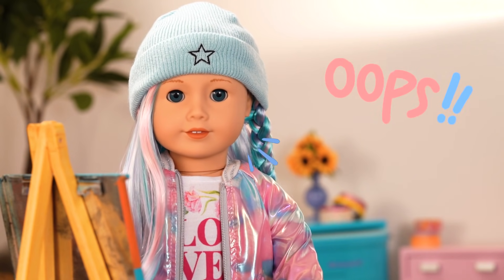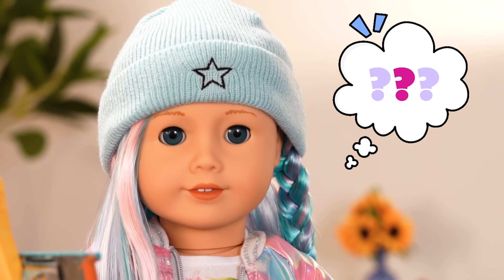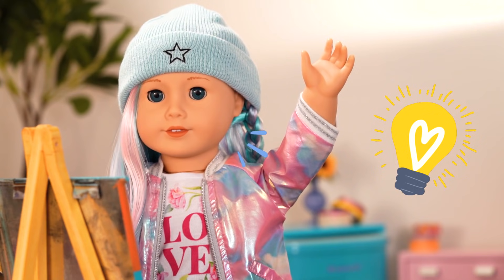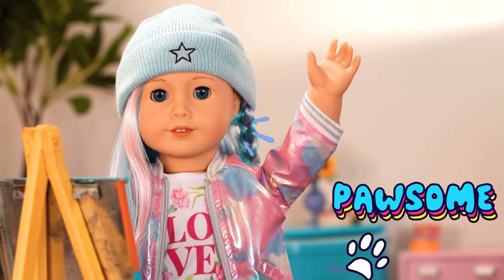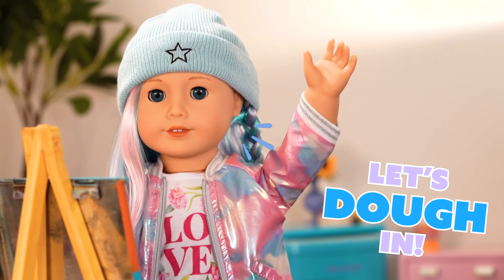Oops, I think I am out of tape. Hmm, I know! I'll make my animal sculptures into magnets! It'll be paw-some! Okay, let's dough in!